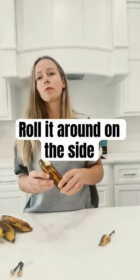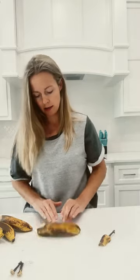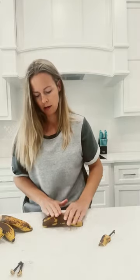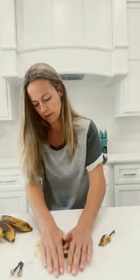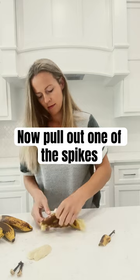Now, roll it around on the sides. Okay. Like this? No, mommy, harder. Okay. Now, pull out one of the spikes. Okay.